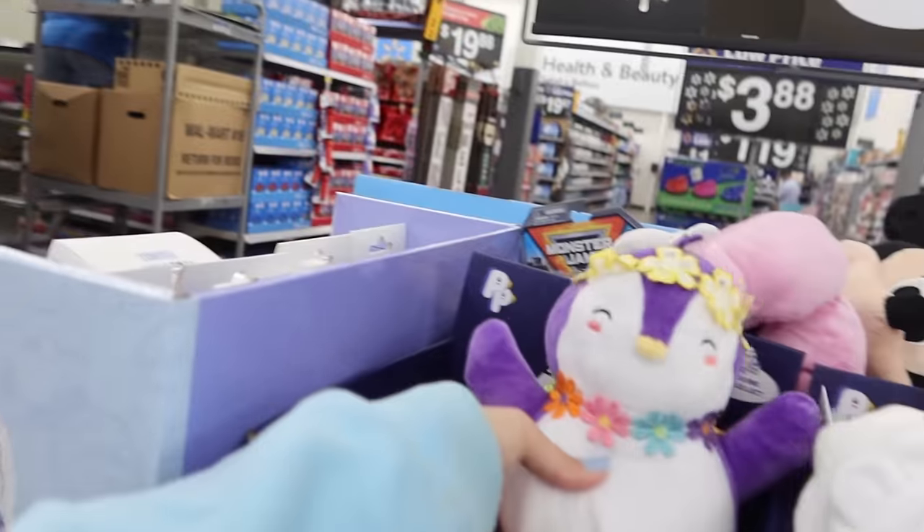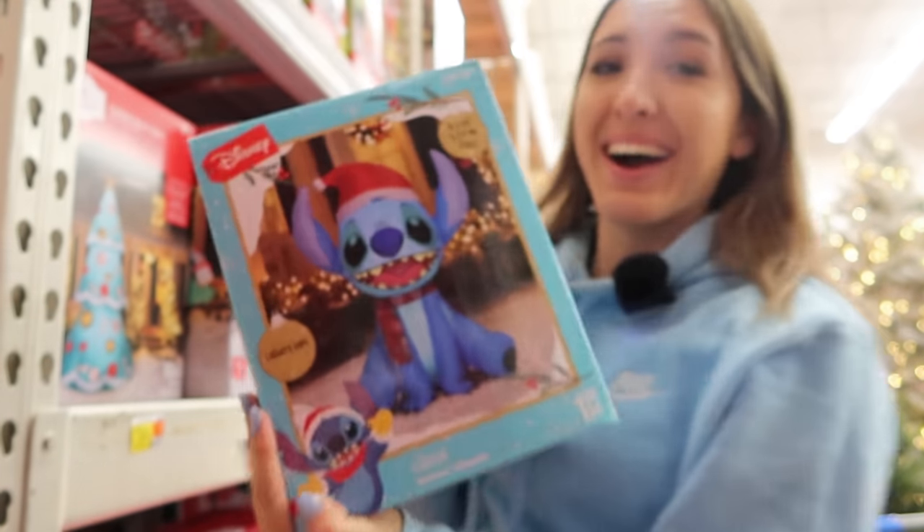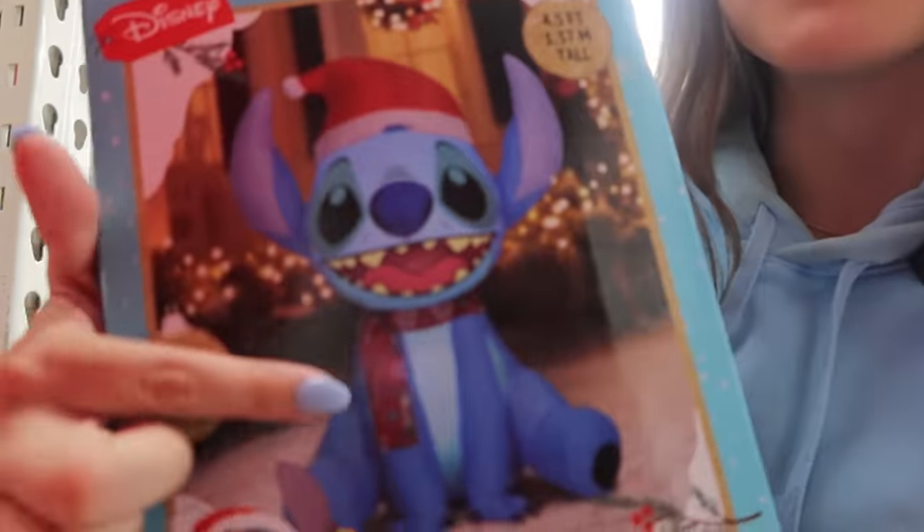They have these little pudgy penguin things with little igloos — I have no idea what they are, but they're so cute. Oh my gosh, it's Christmas! Should we go see if they have any Christmas blow-ups? I came to the Christmas section — don't be mad at me, I know it's still Halloween, but look at this: they have a Stitch blow-up! He has a scarf this year and a little hat and he's only $30. So come get a Stitch blow-up. He is too cute. I'm going to wait until Christmas, but how cute is that?